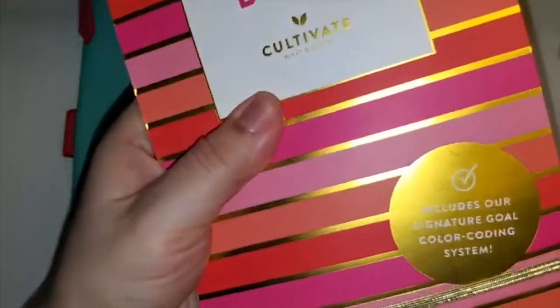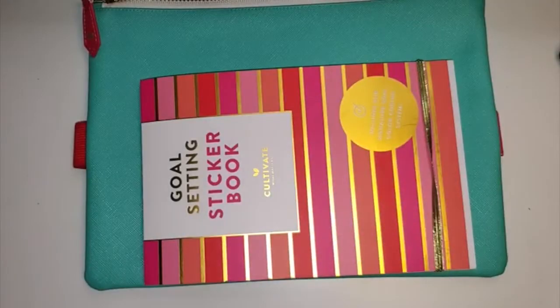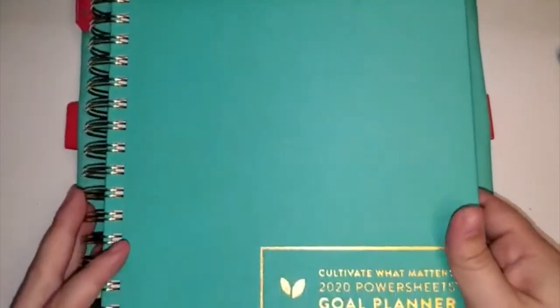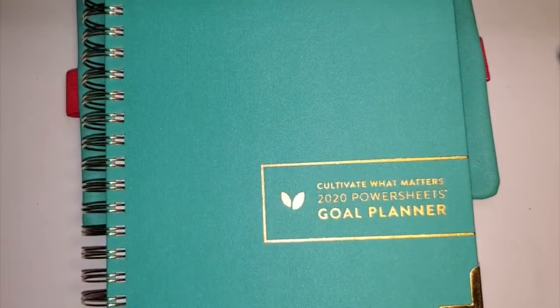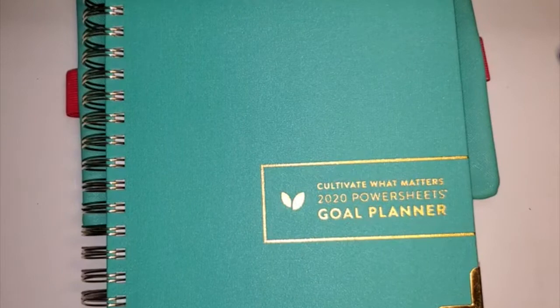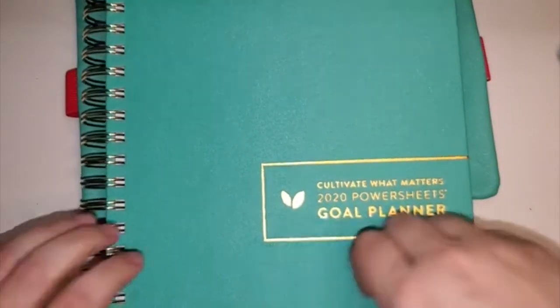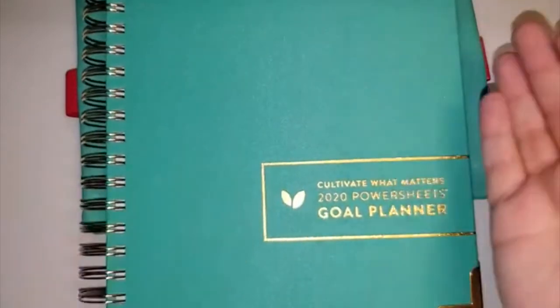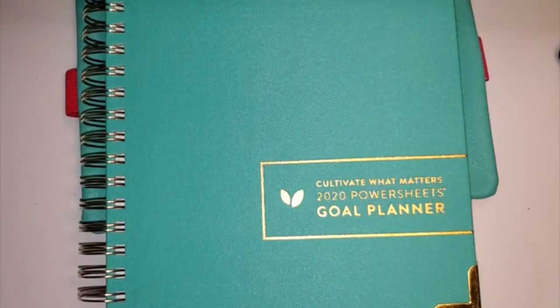If you knew me from one year with a planner, you would probably laugh that I got something with so much gold in it — it was a little extra of me, I know. I literally took apart a planner because I had one from the year before that didn't have any gold — it was just a plain cover. I took off the spiral, took off the cover, and switched the covers because I really did not want gold. But that's my gold story, and I'm over it. It's fine.